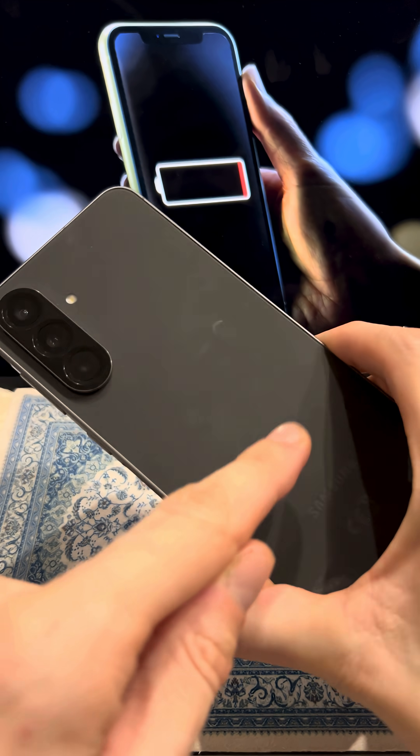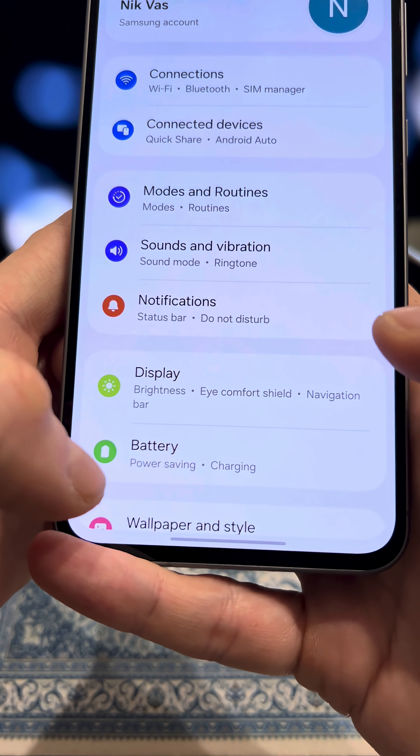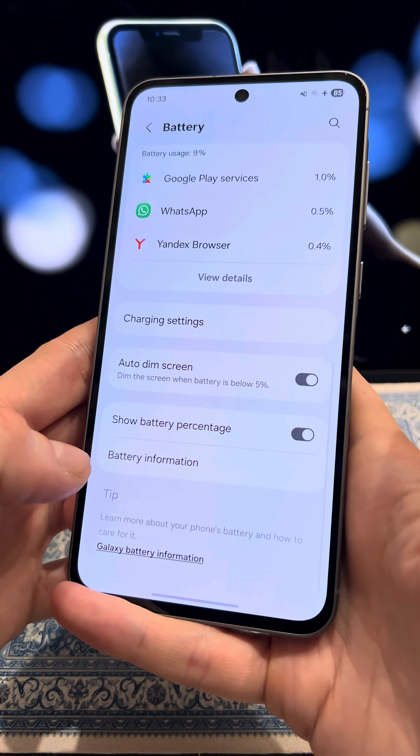I'll show you how to check your phone's battery health in 30 seconds. To do this, go to Settings, navigate to the battery section, scroll down and enter battery information.